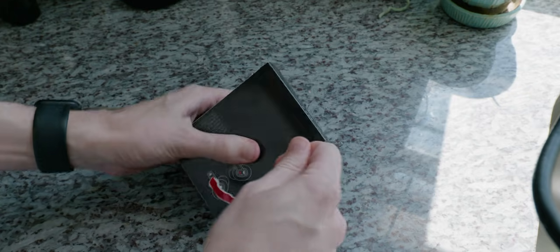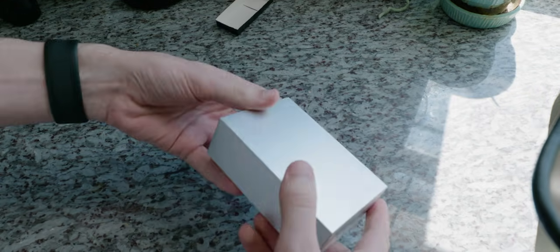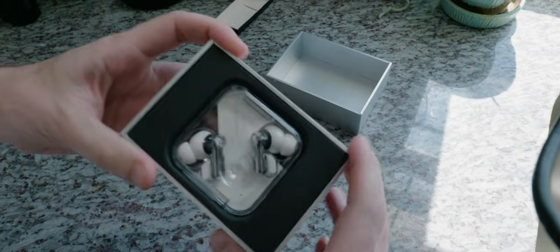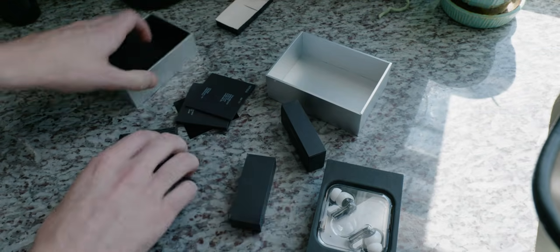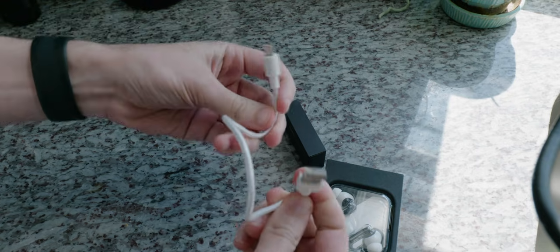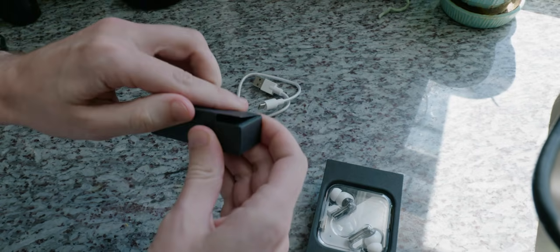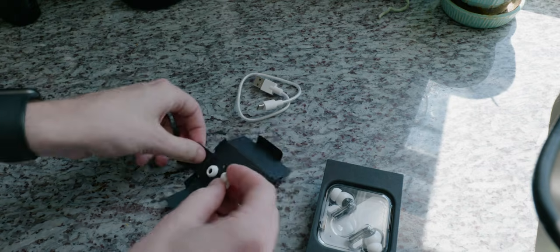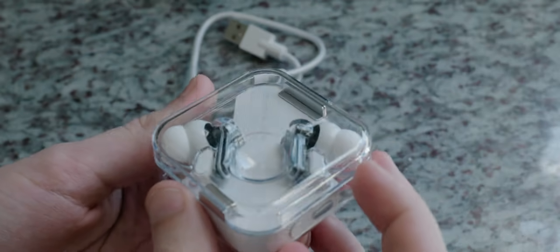There we go, that seems to be working. And then here, a little silver cardboard box — and there is the Ear 1. Documentation, setup, Type-C cable; I assume that's for charging. It's just a pretty standard Type-C cable, nothing special there. And tips — small and large. You can tell it's a standard nozzle instead of one that has a plastic ring on it.